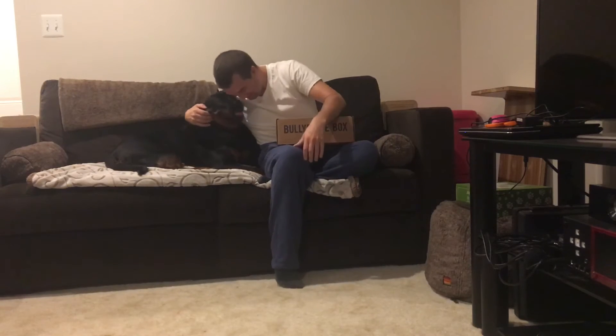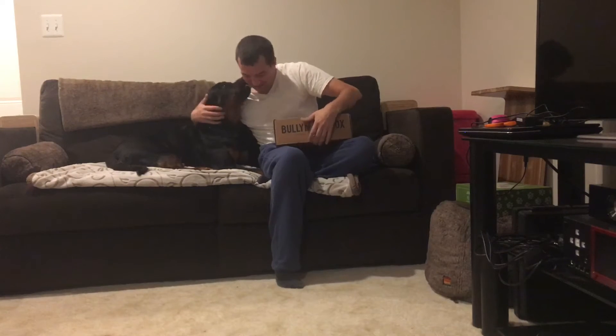Hi everybody, it's Bride and Pepper again. She already knows this is her favorite place because she knows she's getting treats and toys.